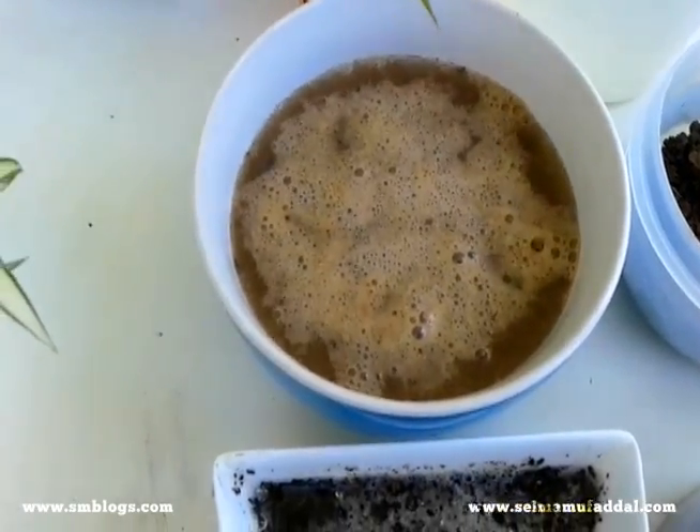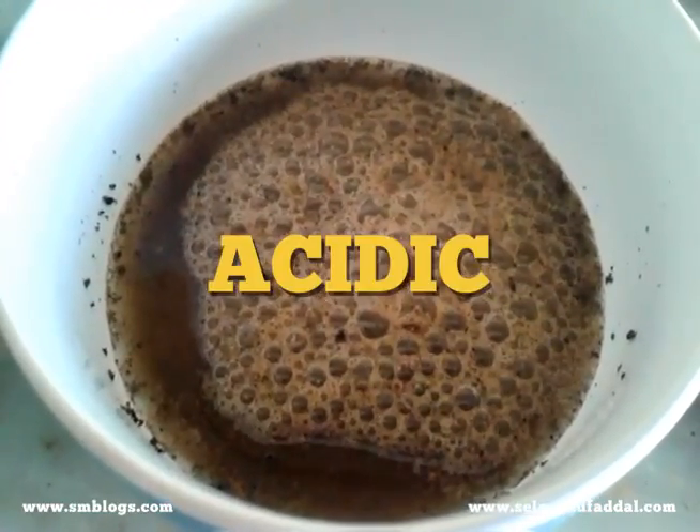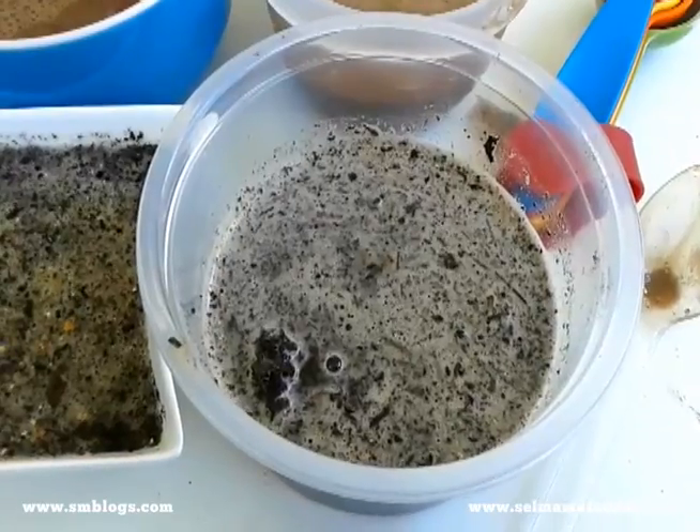If bubbles appear after the addition of vinegar, the soil is alkaline. If bubbles appear after the addition of baking soda, the soil is acidic. If nothing appears, the soil is neutral.